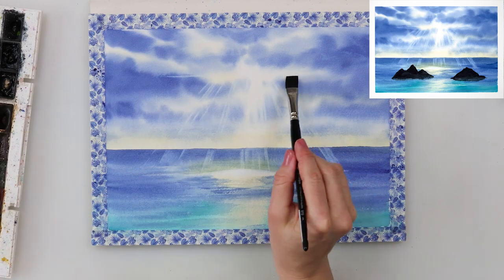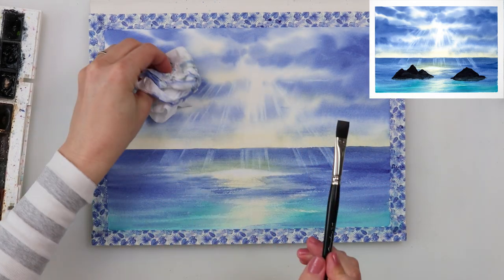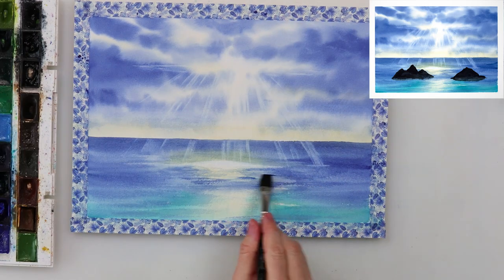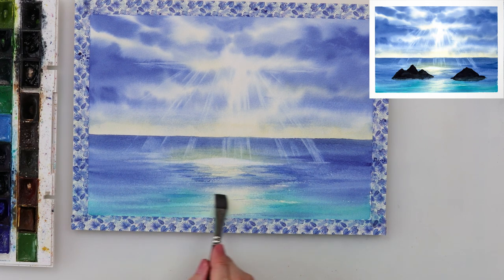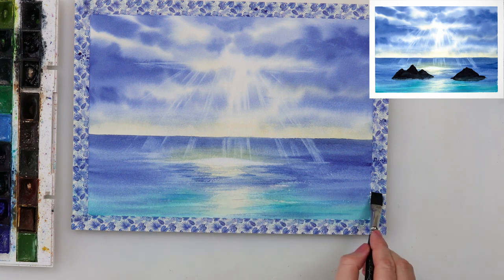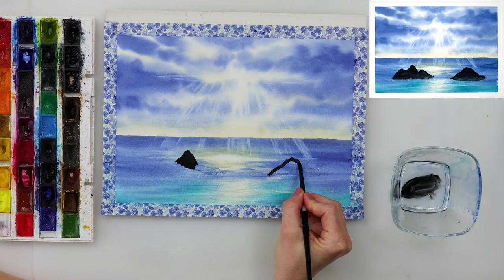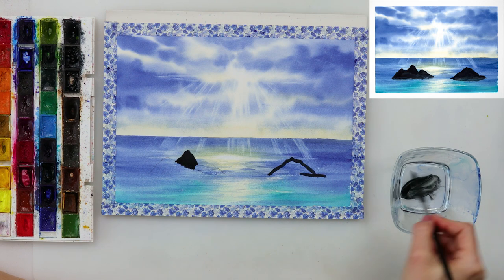After painting the sun rays, I picked up paint a little bit in the sea where those sun rays are hitting the water, and also in the upper part where the widest brightest part of the sky is where the sun is shining through. Then with indanthrone blue I added a couple of darker lines in the part nearest to the reflection, also going downwards.